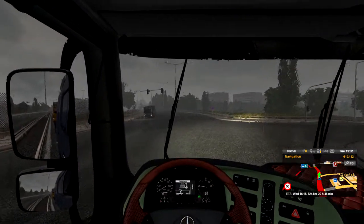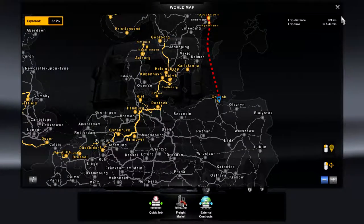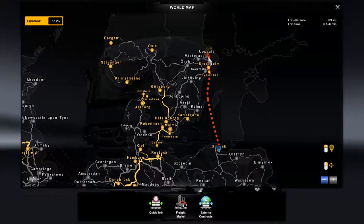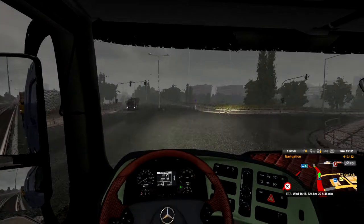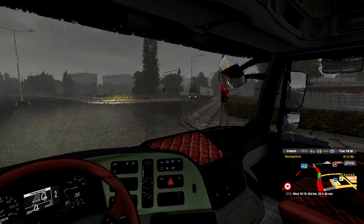Today we're going to be going 20 hours and 46 minutes to Uppsala - sorry if I didn't pronounce that right. But it's mostly a boat journey, which is nice.